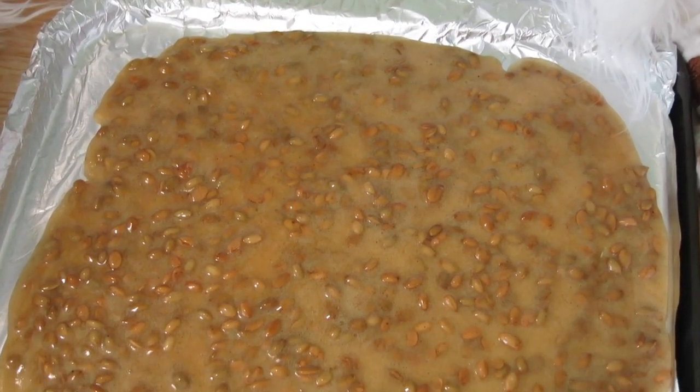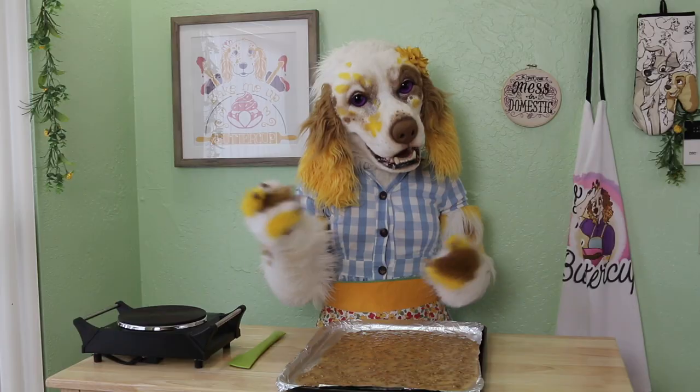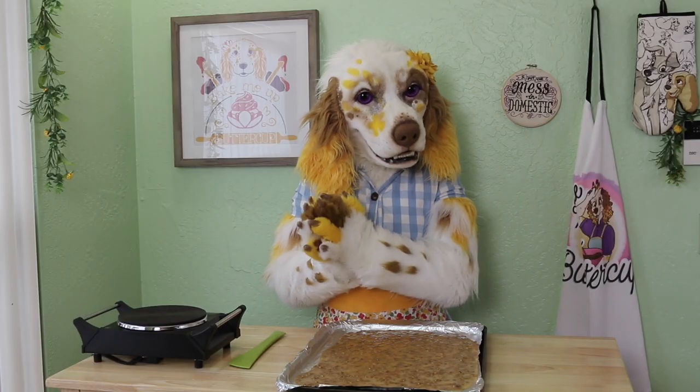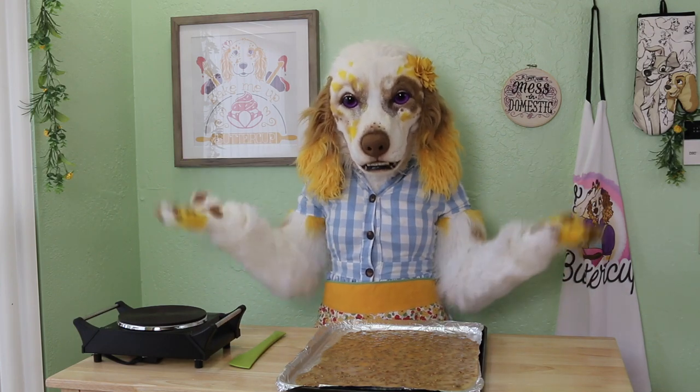You can absolutely stop here and the end result would be delicious. But I've decided to take this a step further, because adding chocolate just makes everything better, doesn't it?